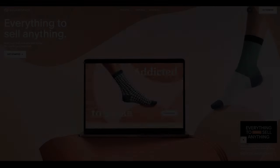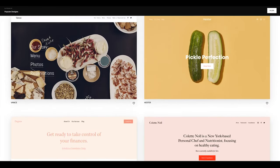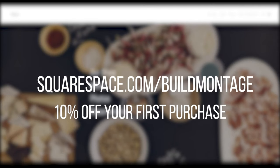This video is sponsored by Squarespace. From websites to online stores, to marketing tools and analytics, Squarespace is the all-in-one platform to build a beautiful online presence and run your business. Check the link in the description and use the code BUILDMONTAGE to receive 10% off your first purchase.